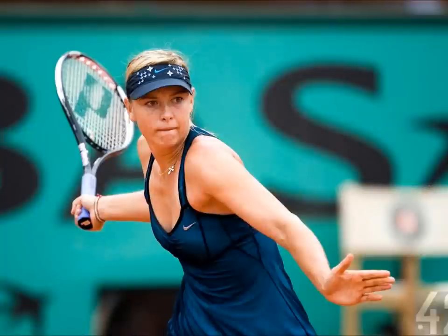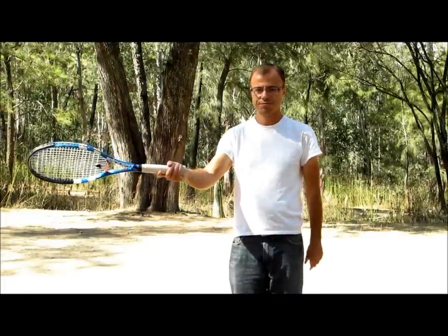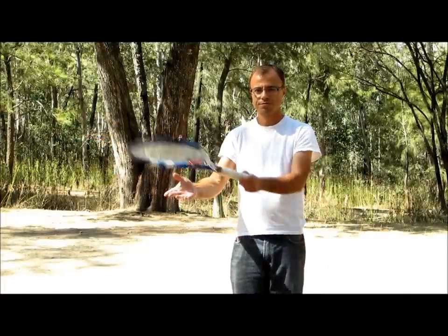For western and semi-western grips, there are two distinct types of forehand take-backs common among top players. The difference is in the furthest back point of the loop. One type of take-back has the elbow supinated, palm facing up at the furthest back point of the loop.